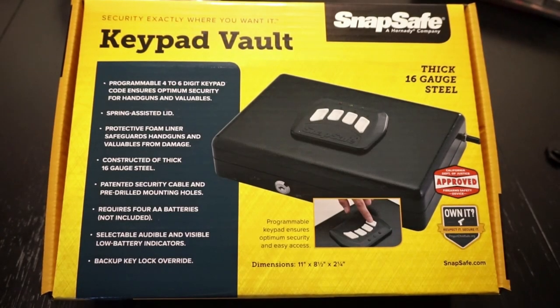Hey guys, what's going on? This is Travis P11. I'd like to welcome you back to the channel. Today we're going to do a little review and overview of the SnapSafe keypad vault.